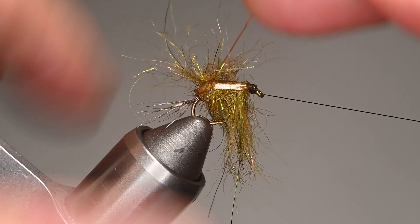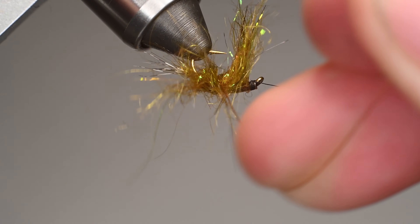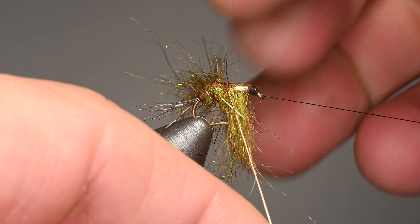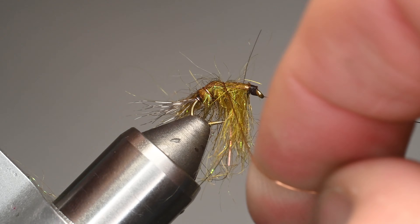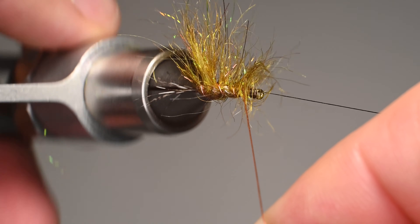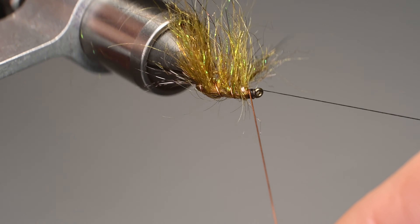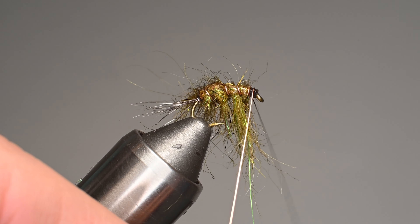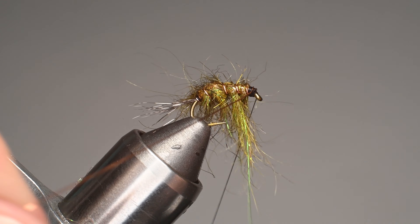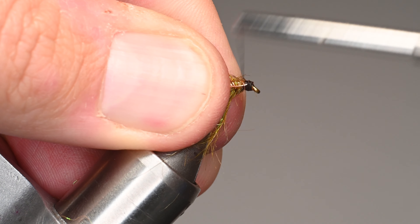We're just going to work our fibers through that little bunch of bugginess — you don't want it coming up and over. By manipulating and twisting it you can reposition the scud back so it stays on top. You want these wraps to be semi-even as you come up; it creates durability and segmentation of the body more than anything else. I'll do a full wrap right at the head so we have something to tie off, and it will be built into the bulk of the thread on the whip finish — nice and secure. The wire is what makes this a bulletproof fly.